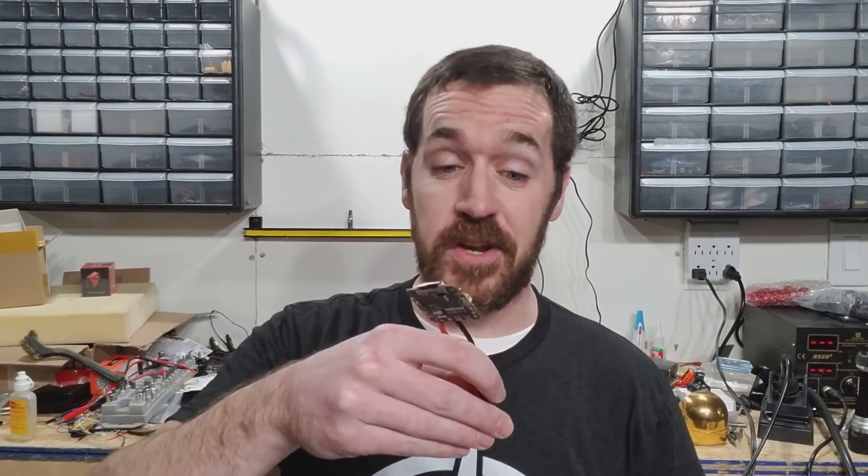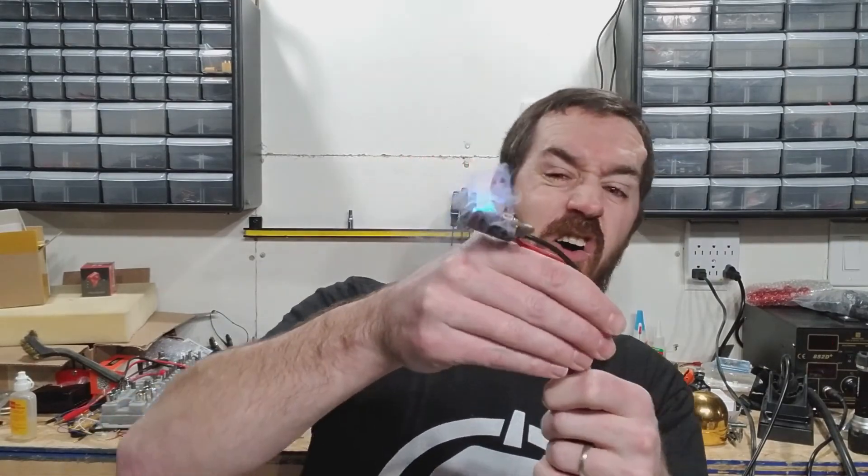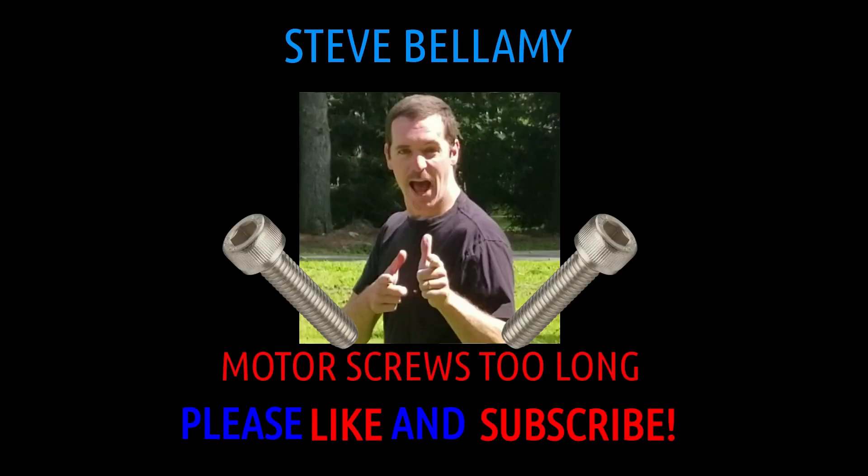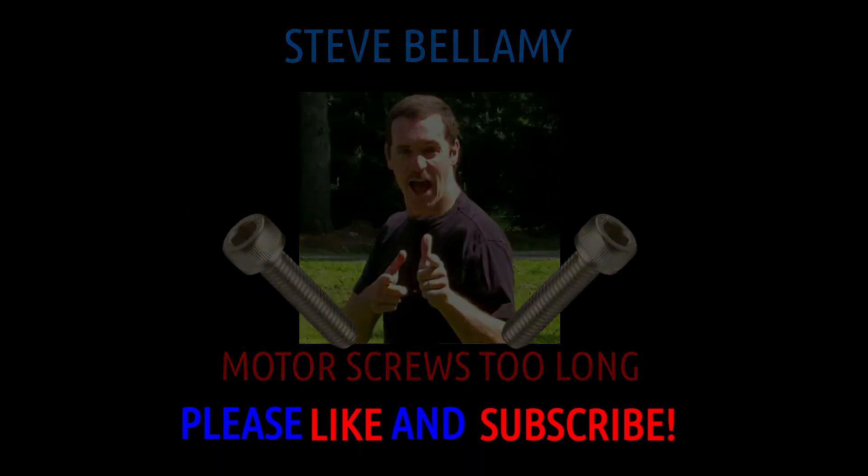Well, that's it for Steve Bellamy's pro soldering tips. It's time to plug her in and we'll see you next time. Oh, what the heck — I broke it.